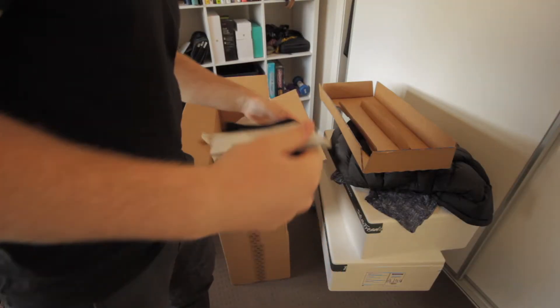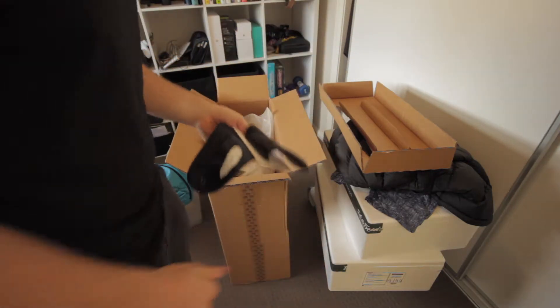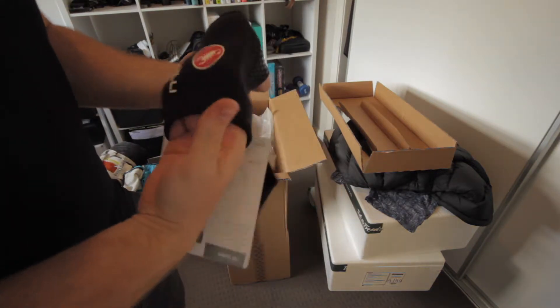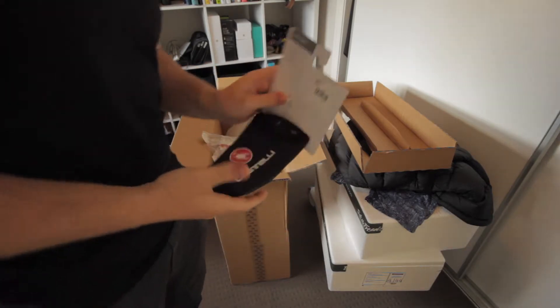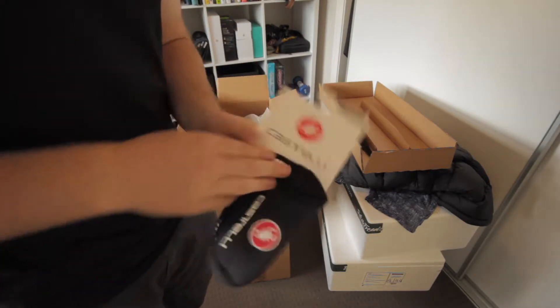Toe thingies — these things are going to be amazing just to keep the toes warm when riding, but not a full booty, and they don't require you to put the whole booty thing on, which I don't like. That was all that was in the box.